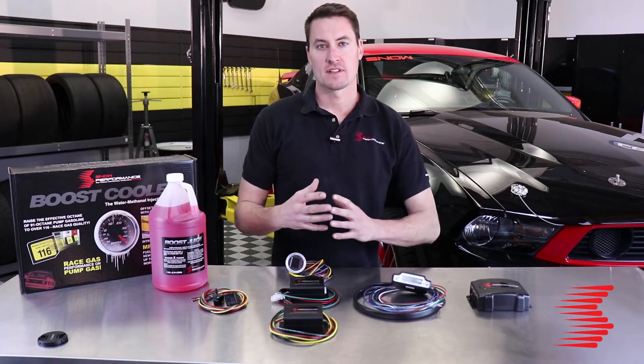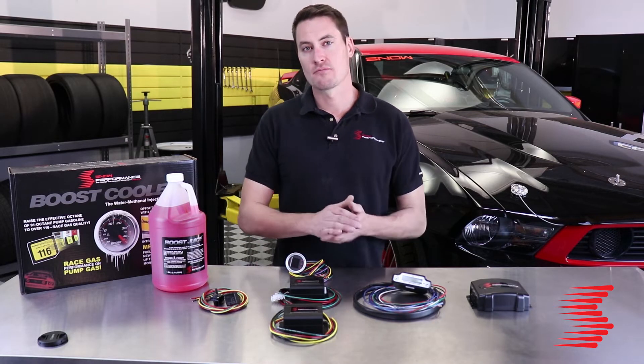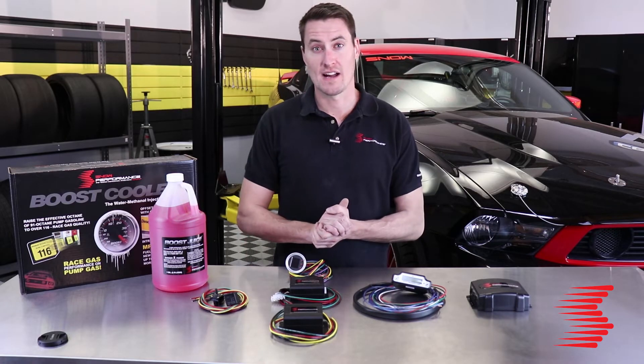We do get a lot more performance gains from water methanol in boosted applications, but a high-compression, high-heat naturally aspirated engine has a lot to benefit from water methanol as well — and that's where our Stage 2 MAF/MAP controller really shines.